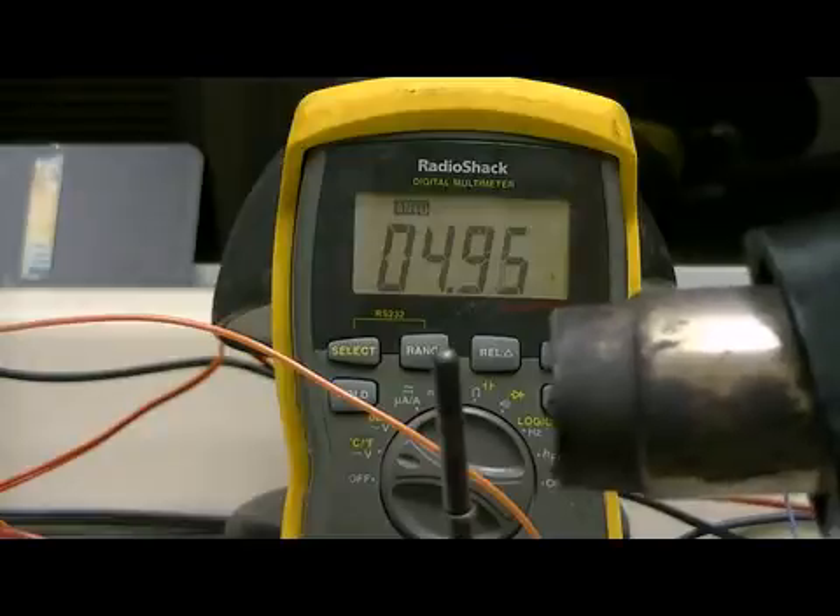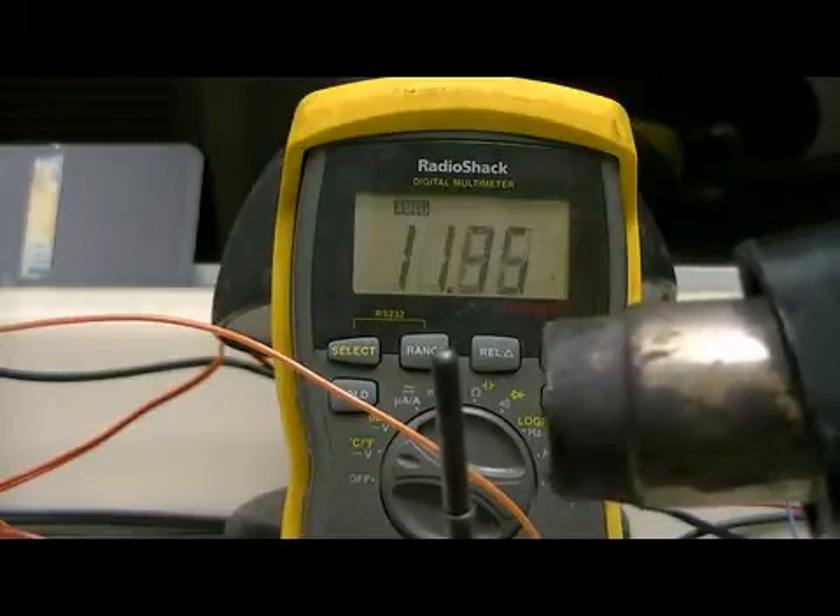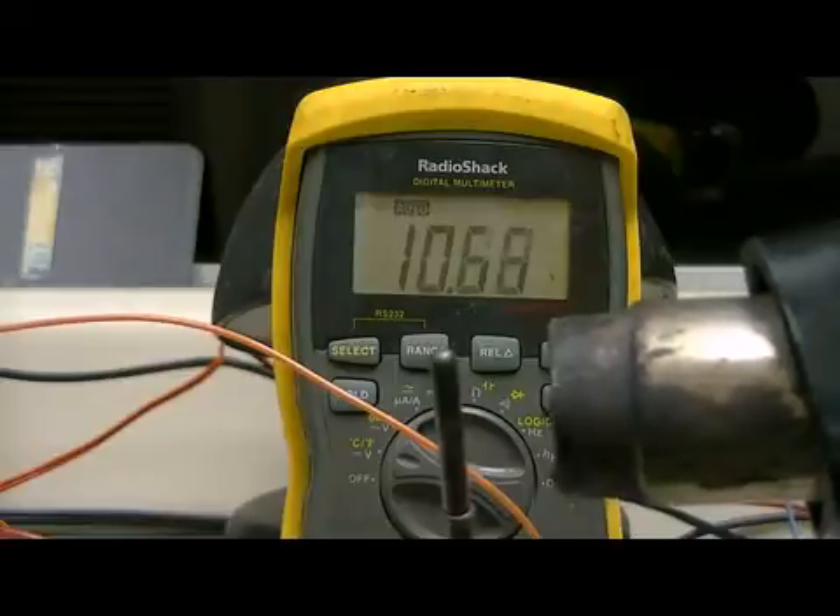I'll go ahead and adjust the pot and just max it out — that's pretty well maxed out there.